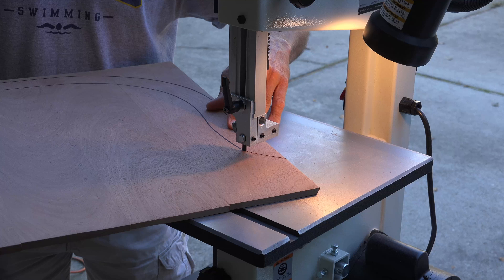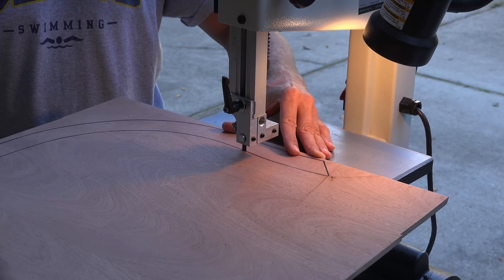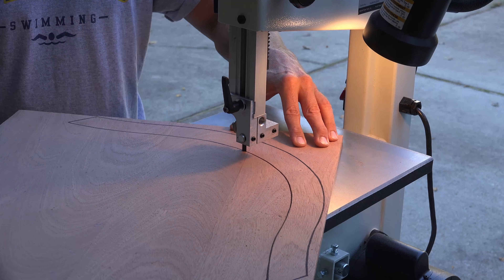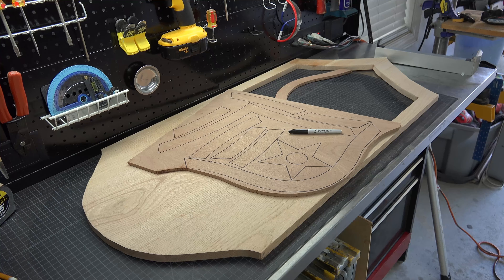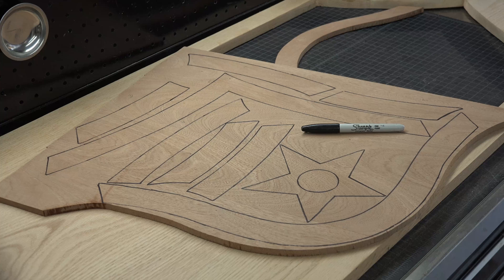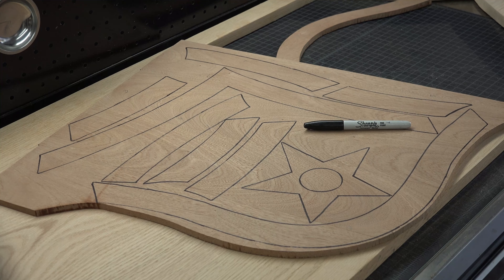Using my template pieces I take a sharpie and outline the stripes onto the mahogany square. I start with the first and largest stripe, then place all template pieces on the square to ensure I have enough space and trace my perimeters. It doesn't matter how you arrange them, just as long as no outlines touch. Don't forget your top stripe — it would be a pain to start this process over again.